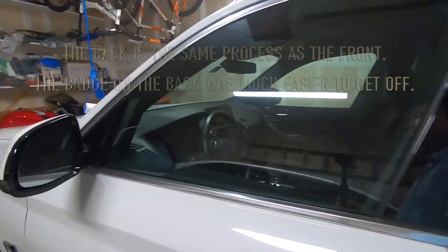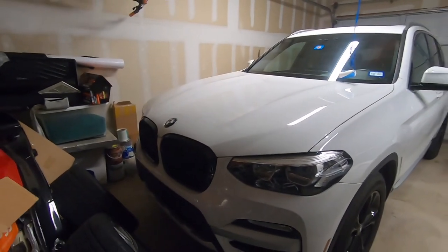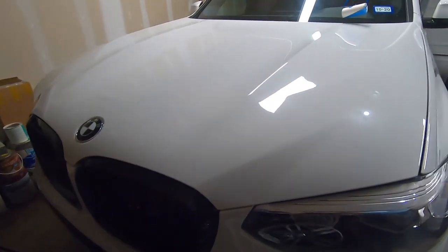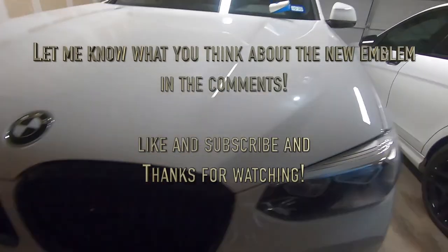This is our 2019 X3 that we're going to mod and make all black and white. So there you go — that's what the black and white badge looks like. Looks pretty mean.